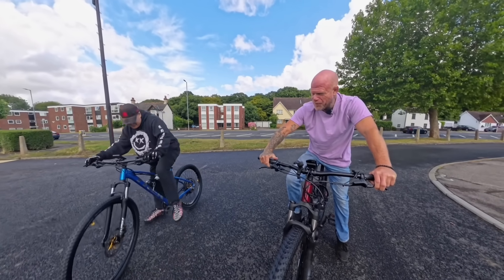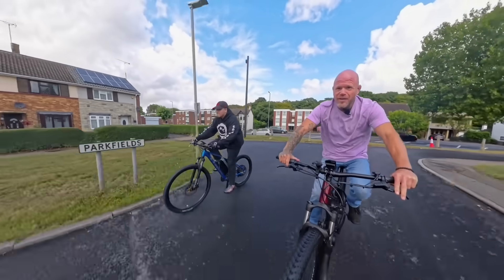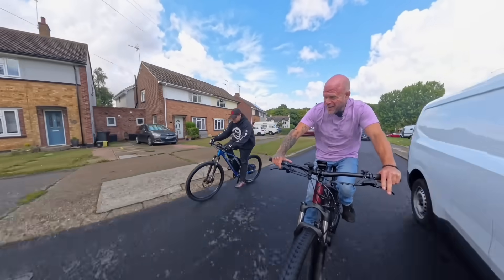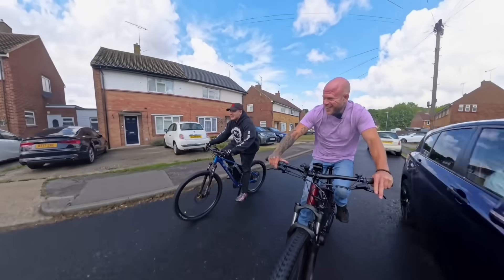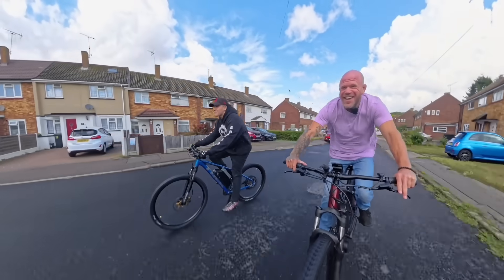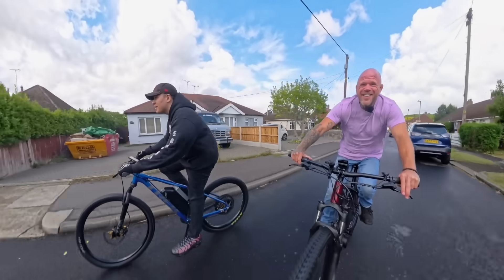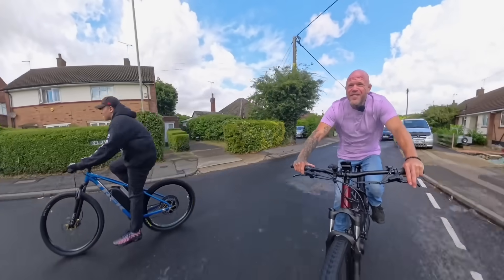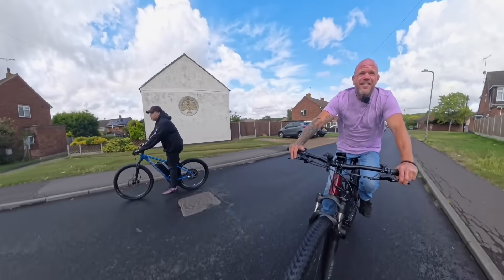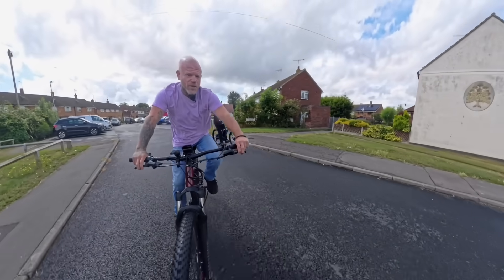Ready to go again then - best out of 3. 3, 2, 1, go! Oh - neck and neck this time. Neck and neck. Round 2 goes to Lou - he's done me. I think that one could have come down to gear changes or anything, couldn't it.